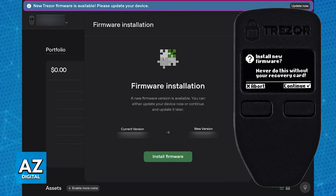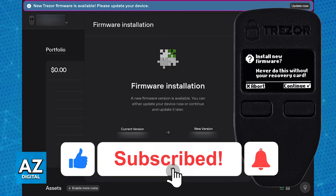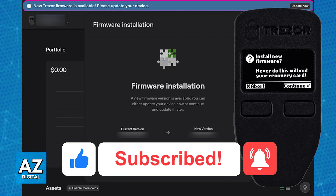I hope I was able to help you on how to update Trezor One firmware. If this video helped you, please be sure to leave a like and subscribe for more very easy tips. Thank you for watching!